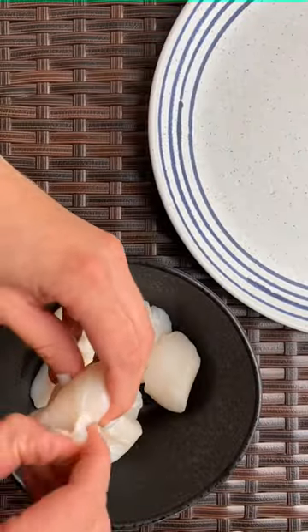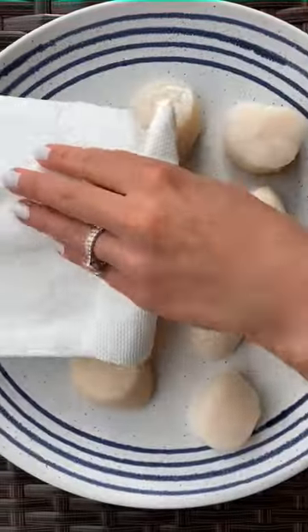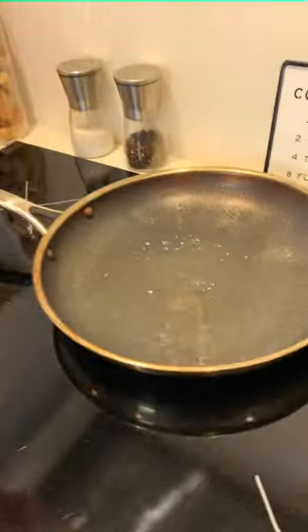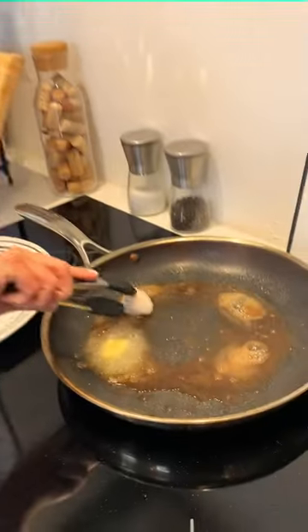Remove the side muscle on your scallops if they're still attached. Dry them off with a paper towel so they sear evenly. Heat a large skillet over high heat until it's screaming hot. Add 3 tablespoons of butter, swirl it around, then add your scallops.